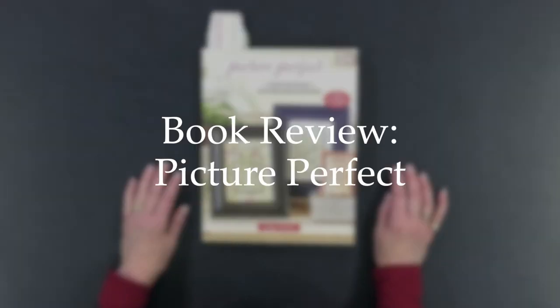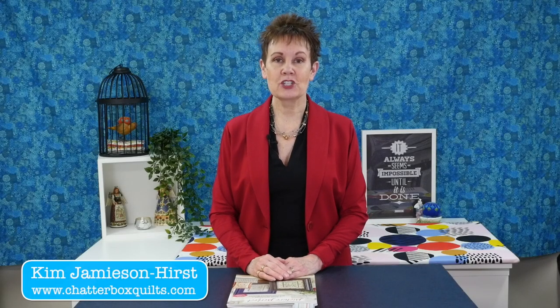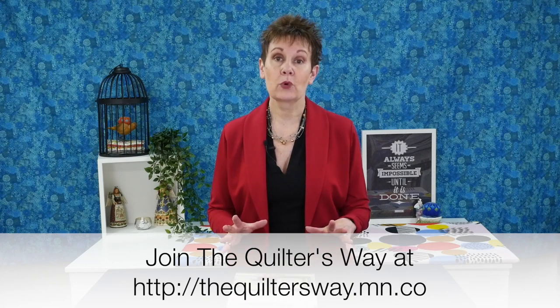Today I want to share a book with you called Picture Perfect, and if you'd like to do hand embroidery you're going to want to watch this video. I'm Kim Jamieson-Hurst, an online educator and the creator and host of The Quilter's Way — the only online quilting club that allows quilters to grow and learn in a fun and supportive community.